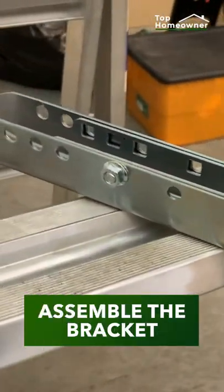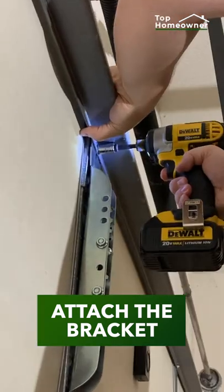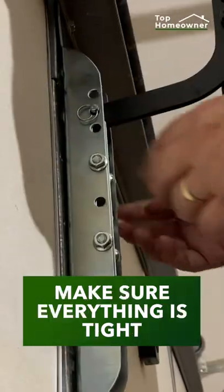Put the bracket together. Attach the bracket to the panel underneath the strut. Attach the door arm to the bracket using a pin. Make sure everything is tight.